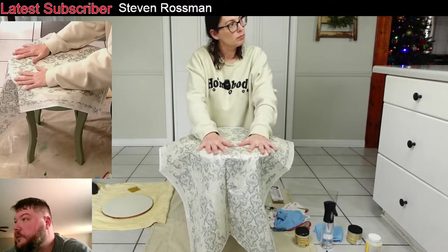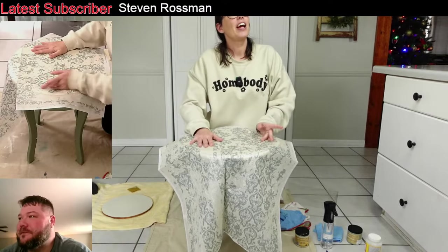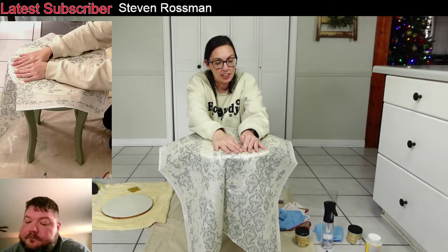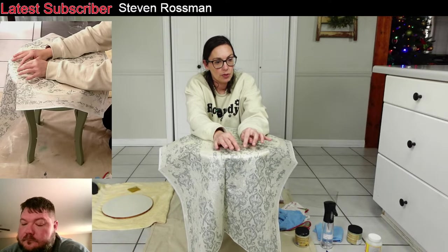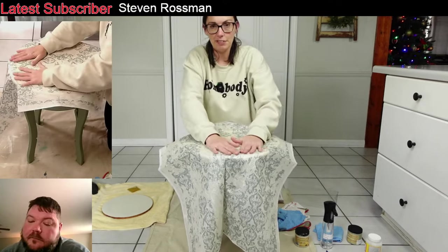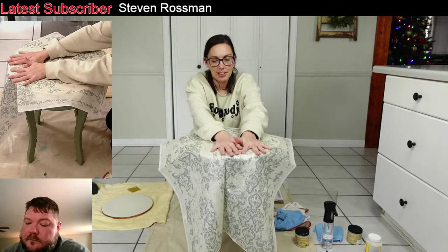Did you take a class to learn how to do this? No — just a lot of experimentation. I showed you that Facebook memory — I've been doing this stuff for 10 years. Me and my mama had a little craft show that we set up at Jeff State when it first opened. We had painted furniture, signs, and all kinds of stuff. They had a little silhouette cutter to cut stencils. It was just learn as you go.